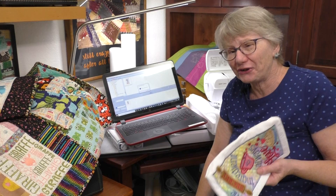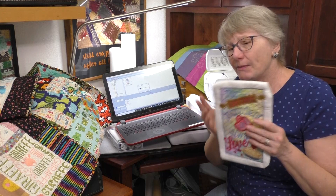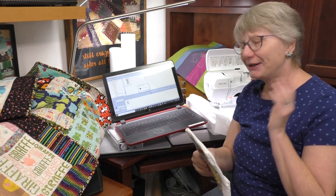The Baby Lock Vesta is a great machine for doing an in the hoop project. Remember, one of the keys to an in the hoop project is you want a fairly decent-sized hoop to get something a pretty good size. The hoop on the Vesta is six and a quarter by ten and a quarter. I hope you go out and do a lot more applique because it's pretty fun.